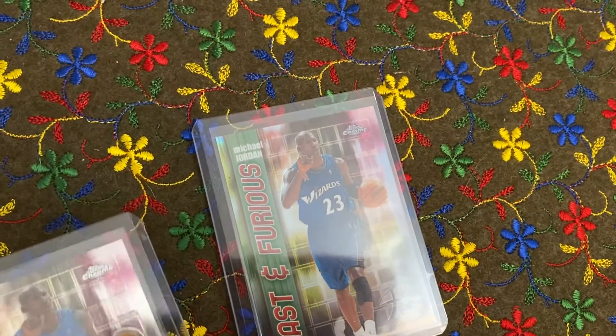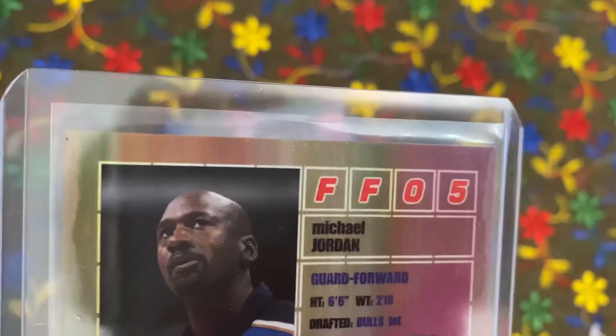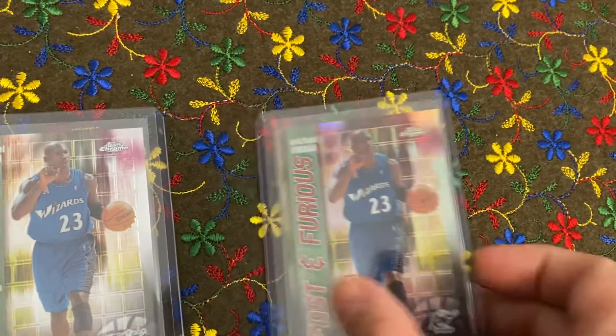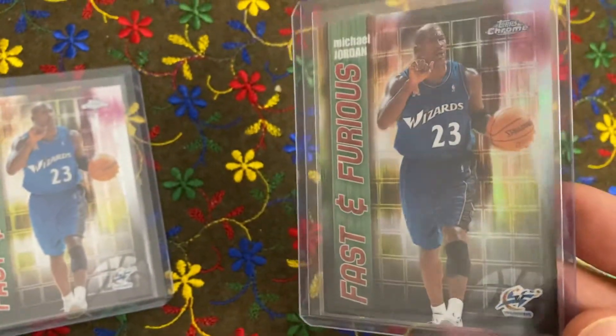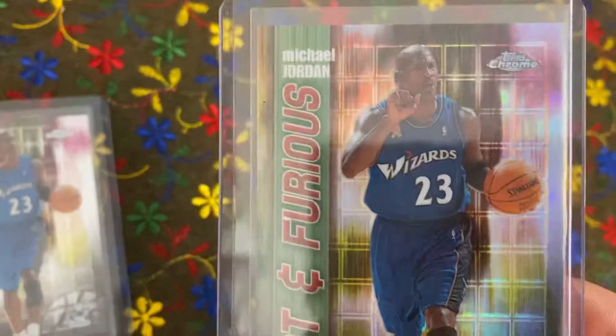Whereas the regular version does not have the refractor marking. But the refractor one obviously has the word 'refractor' underneath the number. Beautiful looking card, my friends.